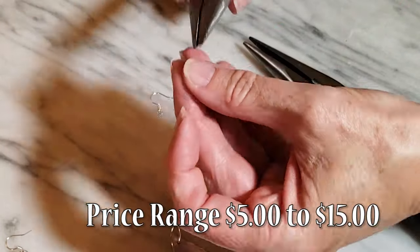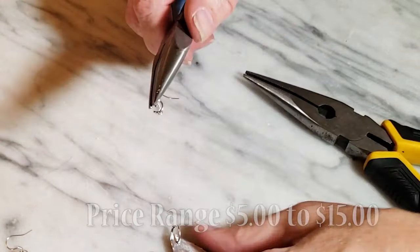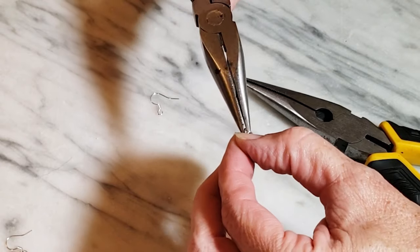I've also used them for removing stuck glue caps and squeezing out tubes. You can find these pliers in a variety of styles priced from $5 to $15.